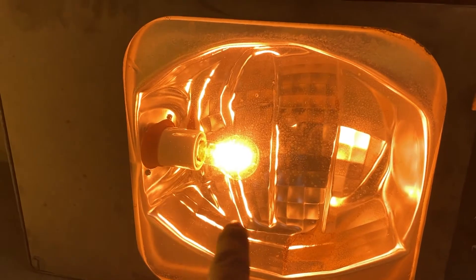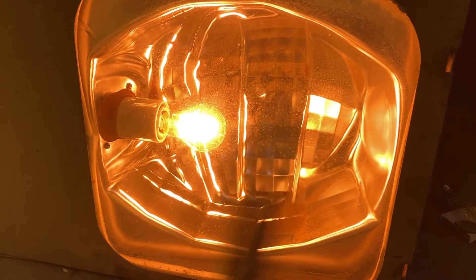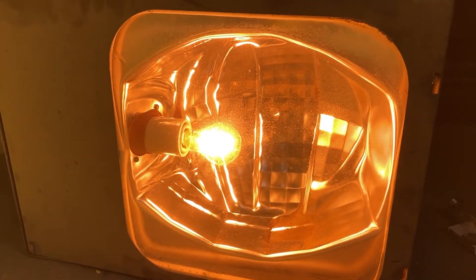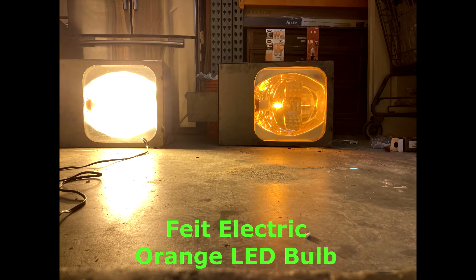I'll probably try to take a still picture of this fixture with both bulbs in there so you can see the difference — it's kind of switching back and forth a number of times. Hopefully you guys noticed the difference with the pictures, because there is a big noticeable difference with the bulbs.